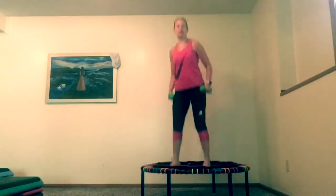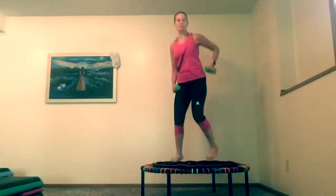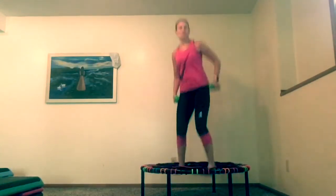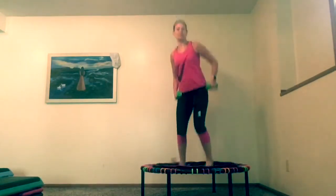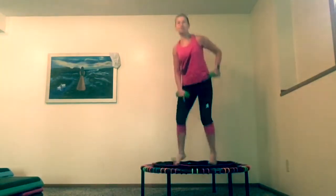I'm going to bring my foot back — not far, just enough. That'll be enough to work that tricep. You can use one pound, two pound, three pounds. I wouldn't recommend five pounds if you're bouncing — they get hard.